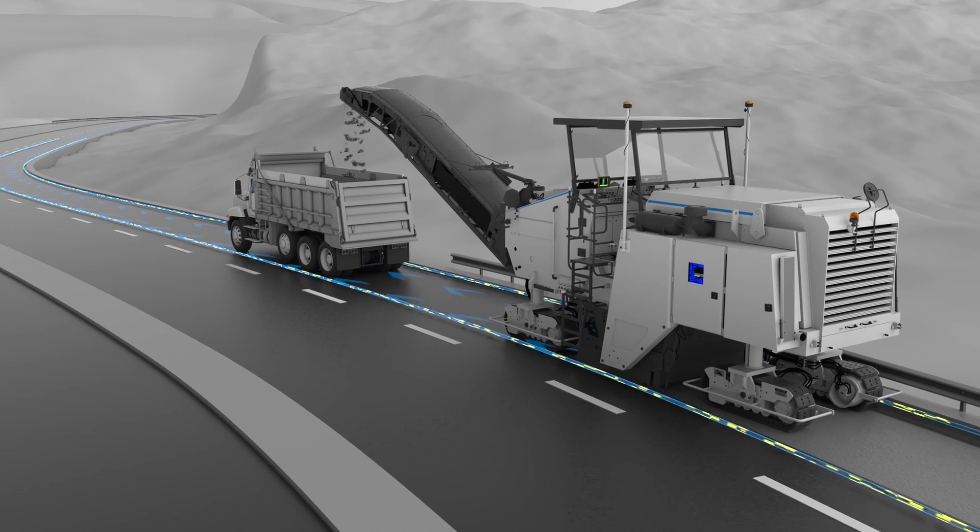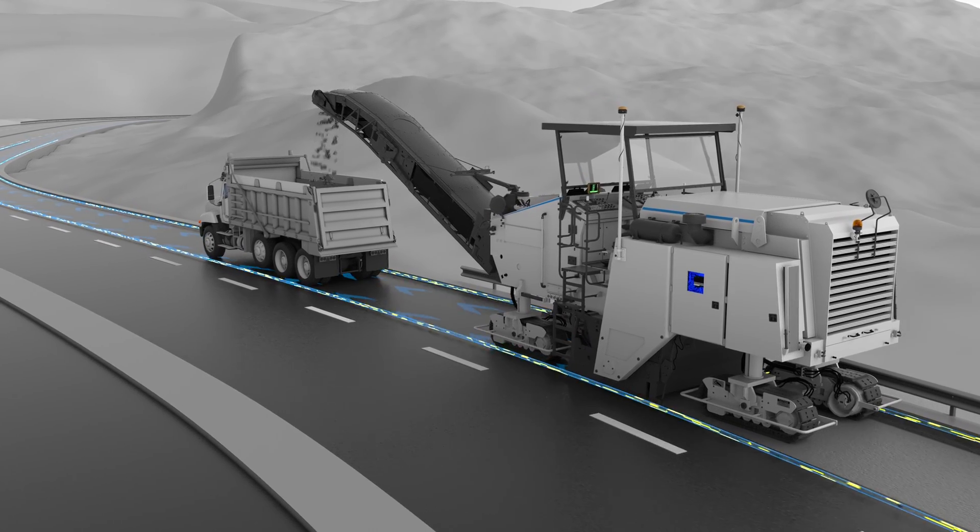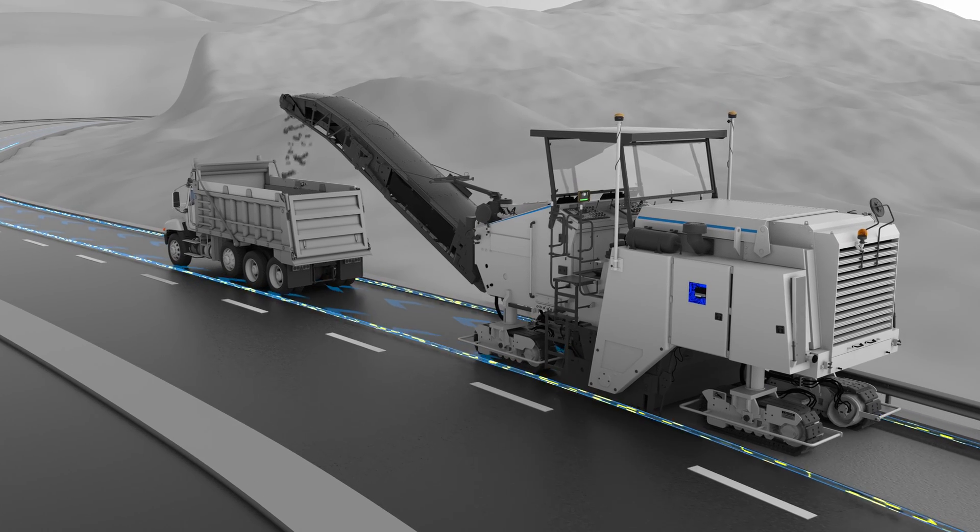We've changed what is expected when it comes to road resurfacing, and we're continuing to push the boundaries of what is possible.